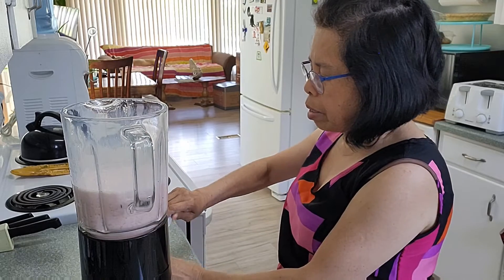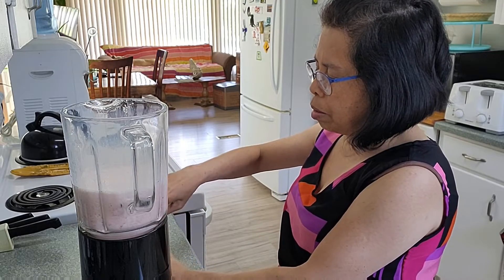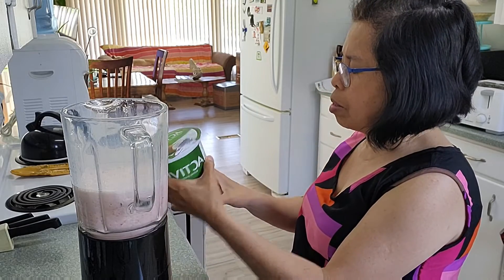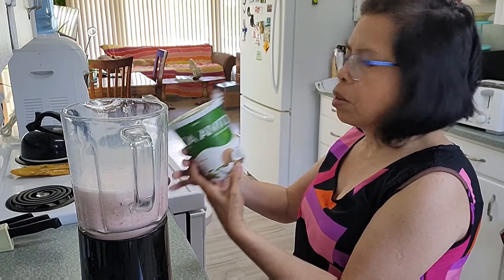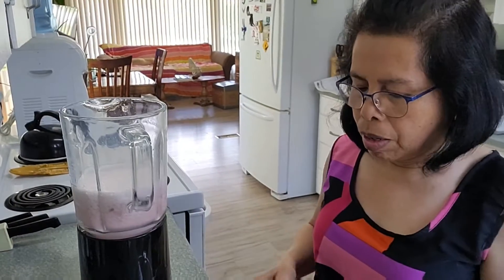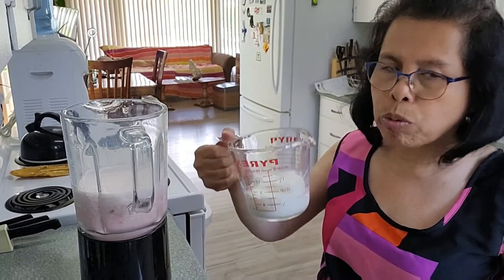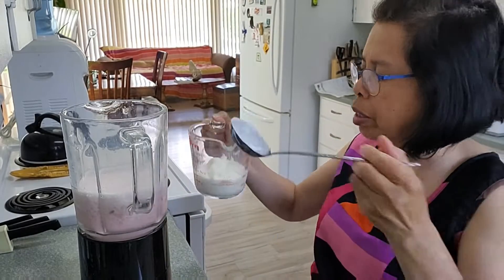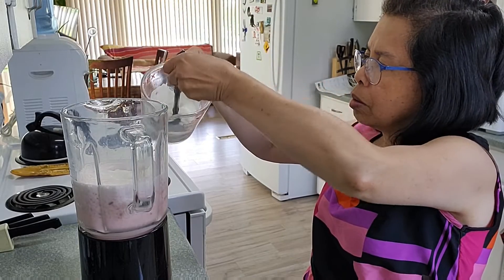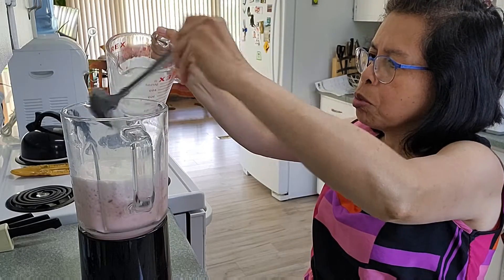I will add yogurt — this coconut yogurt. Add about one cup of coconut yogurt that I will show you, just to make it smooth.